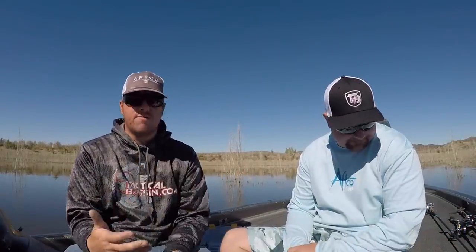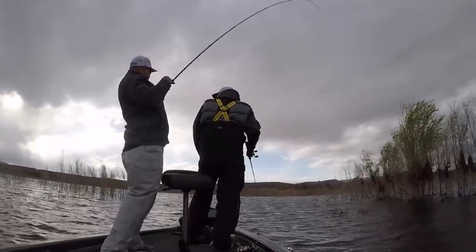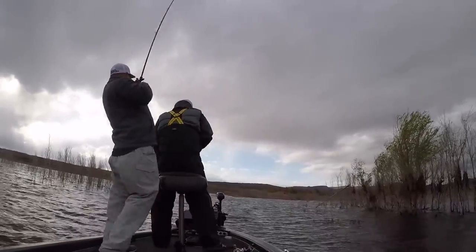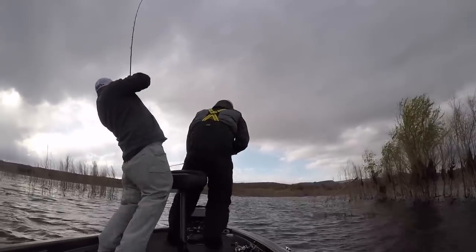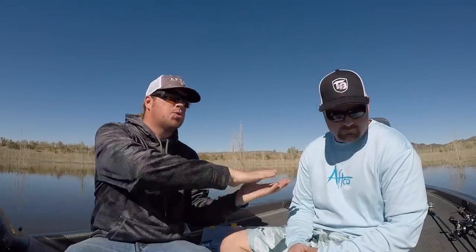We'll walk you through the different hooks and what they're for. We won't really nail down the rigging per se — we're not going to show you the knots, but we'll tell you what they are. We've got videos that show you most of the knots anyway, and we can link you back to that. We're just going to run you through the different styles, when we use them, and why. So what is the definition of texas rigging? Let's just rig one up real fast.